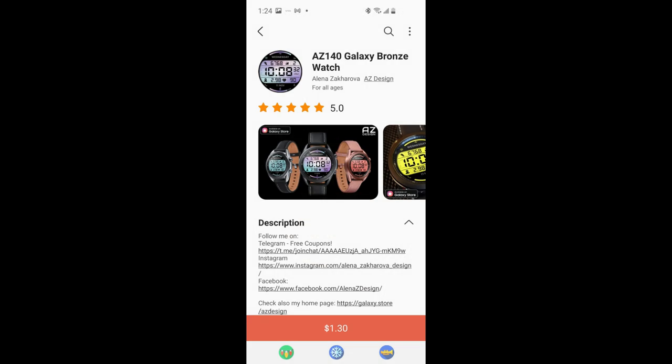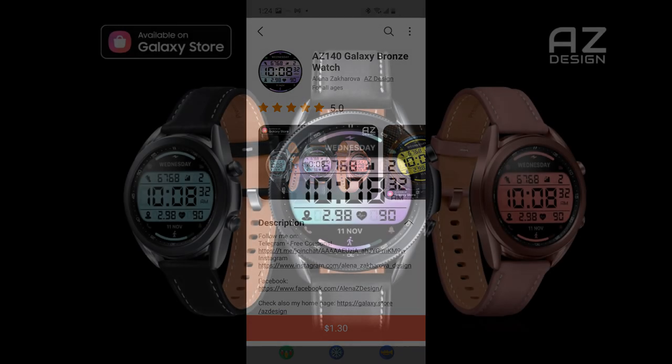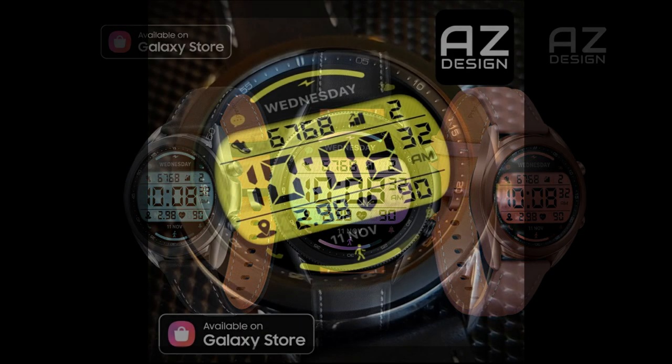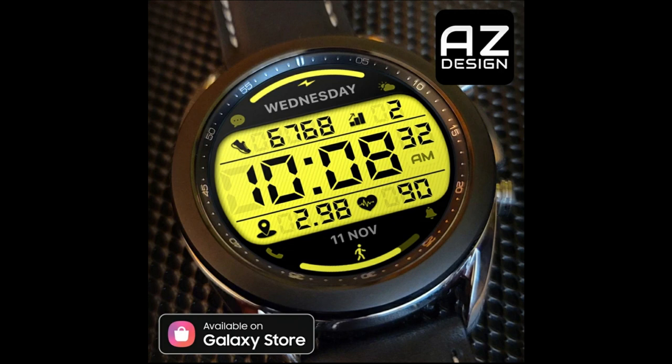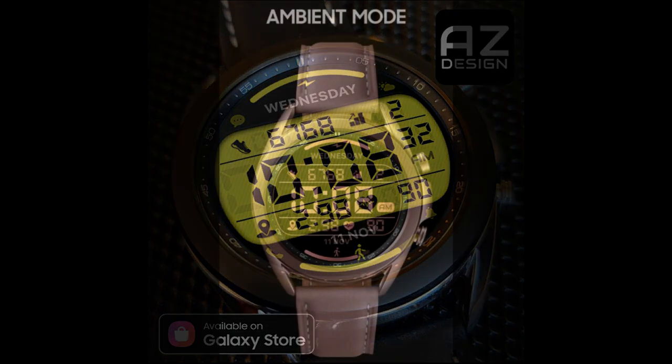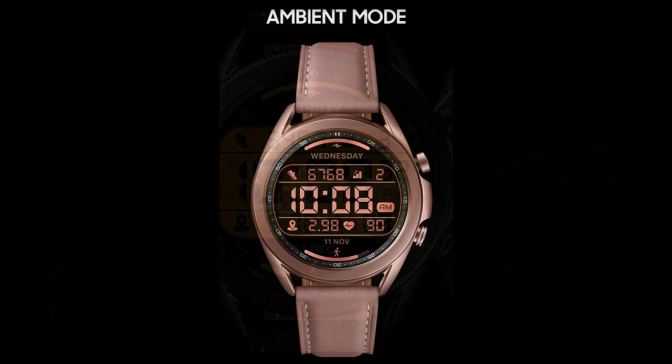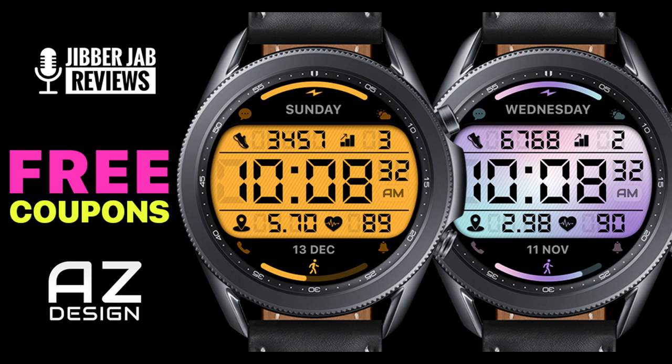I'm going to show you what that difference is a little bit later in the video. Plus, if you act quickly, you may even be able to add both of these to your collection for free, because the developer provided me with 50 codes per country per model, which is really super generous.